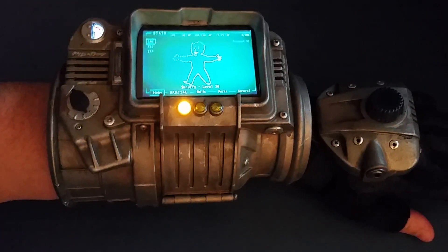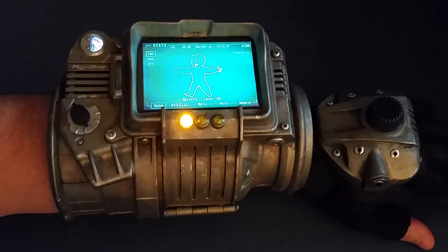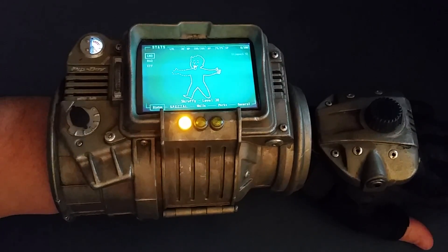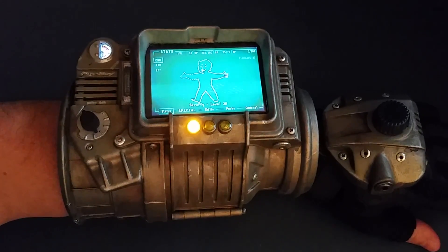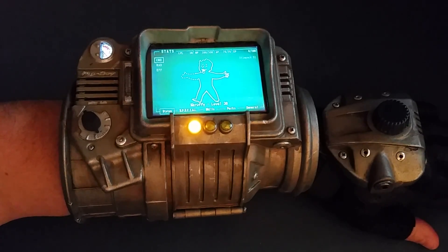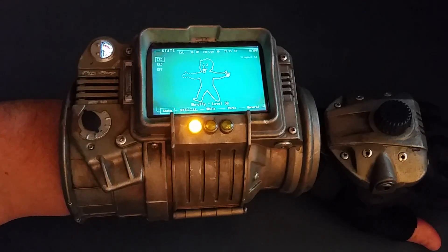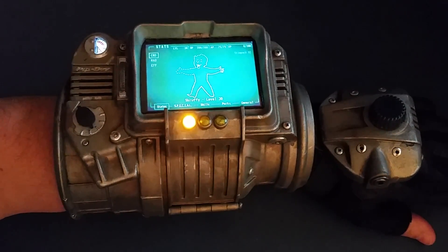Hey everyone, this is Steven with Scruffy Studios and I want to show off something that has been many months in the making: my new Pip-Boy 3000. This isn't the first of these that I've built, but it is the first to use a Raspberry Pi and touchscreen to create a very feature-rich and functional prop. The Pi was programmed by a friend of mine — you can find his Facebook page if you search for Pi Boy, and I'll also put a link in the description.